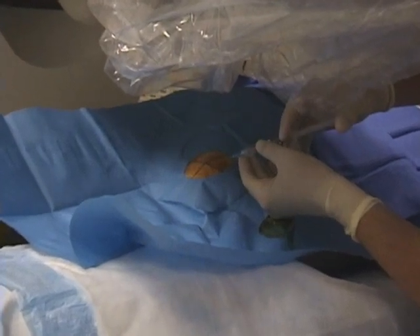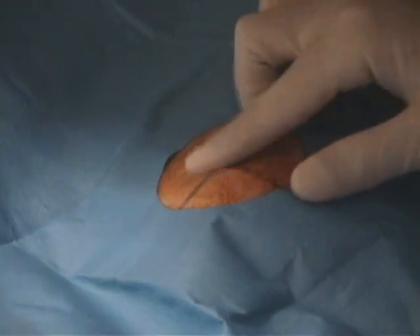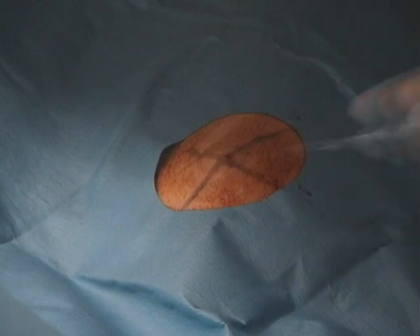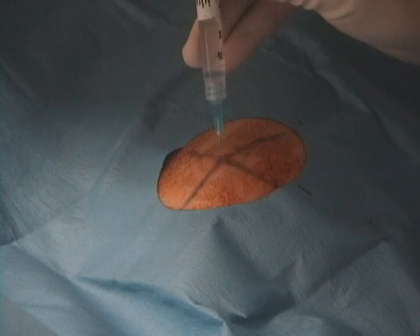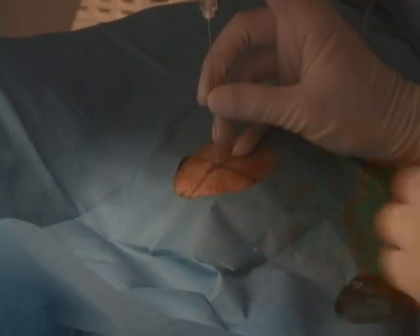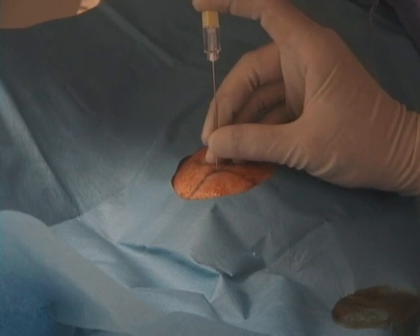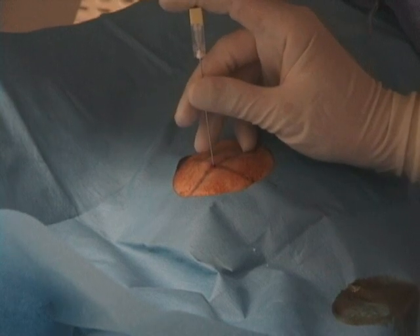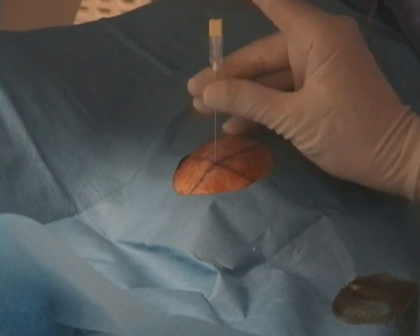Give the patient about two or three cc's of lidocaine. First give a small amount directly underneath the skin, and then follow that up with a deeper lidocaine. Then you can put in the spinal needle about two centimeters and then check your position under fluoroscopy. After adjusting the trajectory based on the fluoroscopic images, you can go ahead and advance the needle.